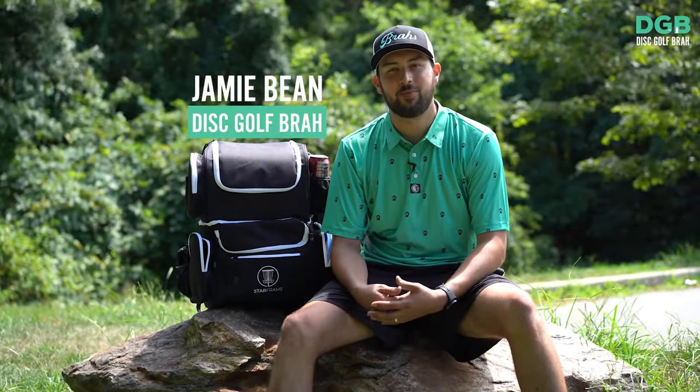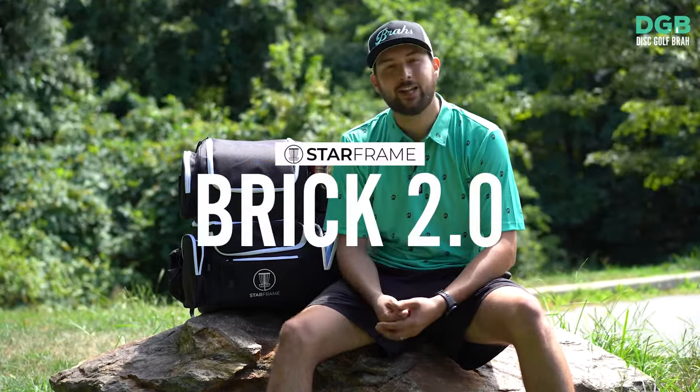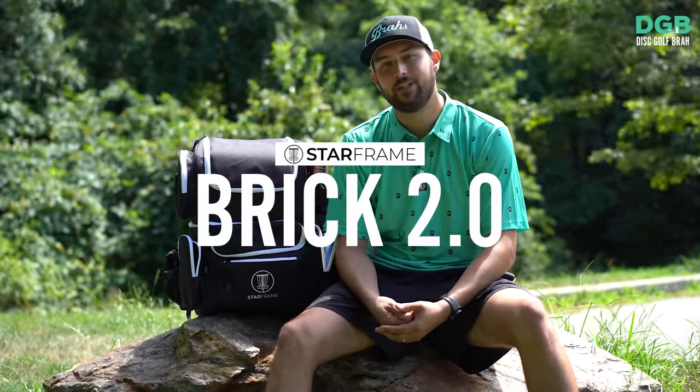What's up everyone? I'm Jamie from Disc Golf Bra and we're doing another bag review. We have the Starframe Brick 2.0 — let's jump into it.